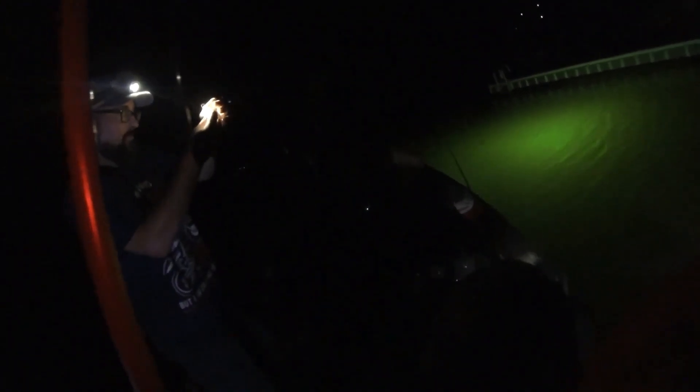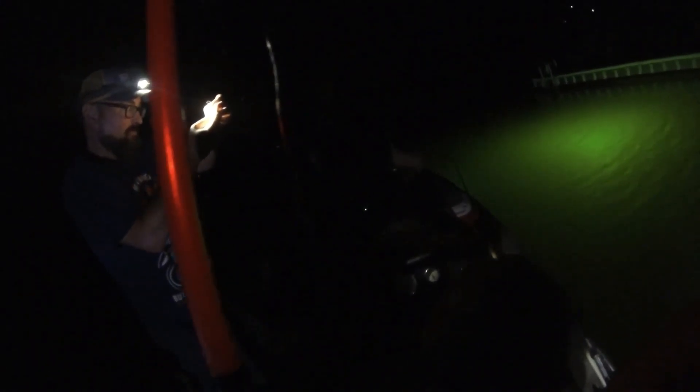By the end of the night we ended up filling the entire live well, so we ended up calling it quits a little bit earlier than what we thought — about 11:30. There were a lot of bluegill that we caught.